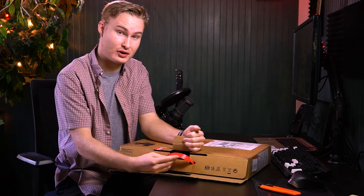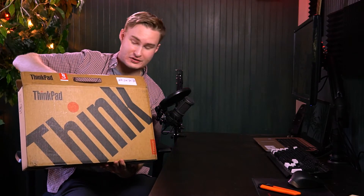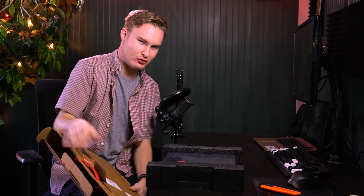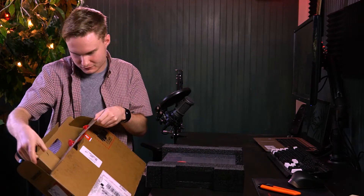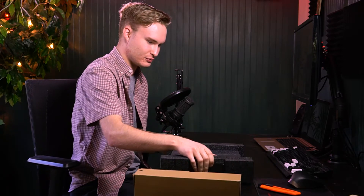I like the custom branded Lenovo handle right here. It's pretty cool. And the huge 'Think' on the side is a nice touch as well. Even this box isn't that big. That's pretty cool.